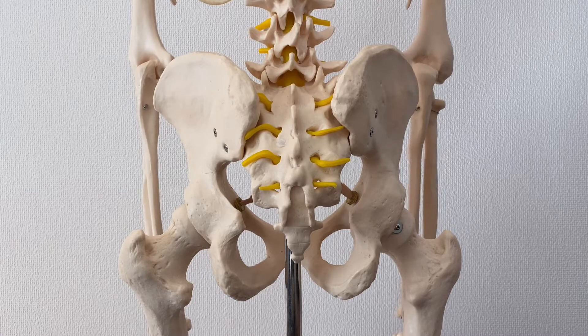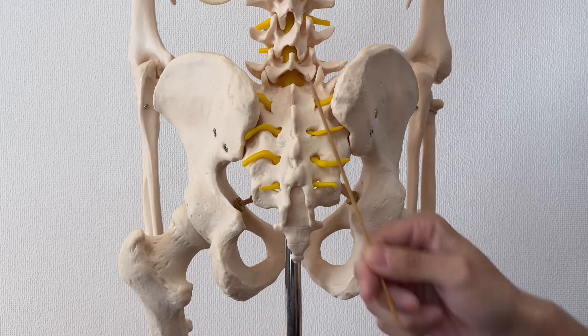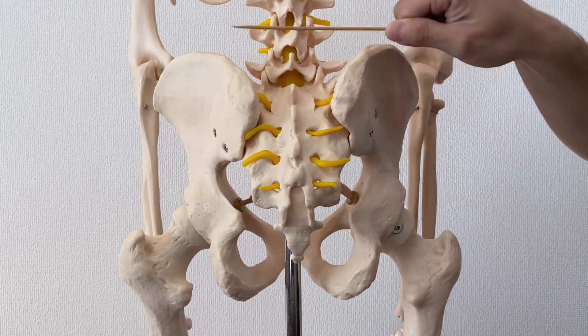In this video, I am going to explain tips to palpate sacrum, pelvis, and lumbar spines.